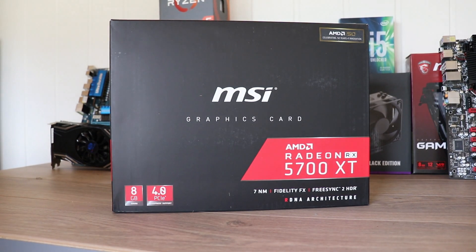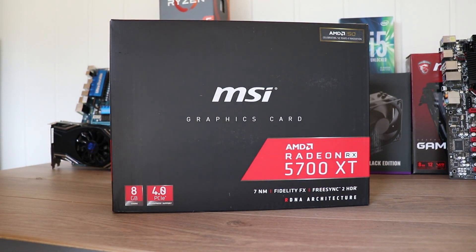So this is the MSI version of the new Radeon card, and this is not a custom cooler. It's the reference cooler — it's only sold by MSI, so they put their logo on the fan. Let's open it up and find out.